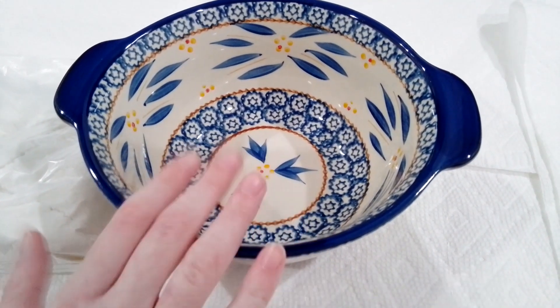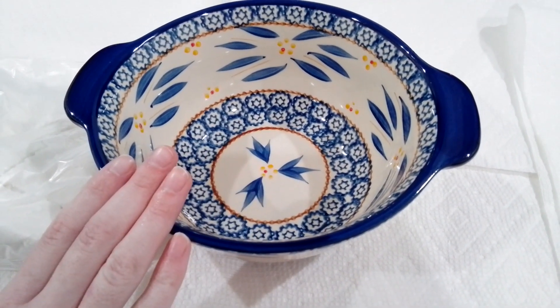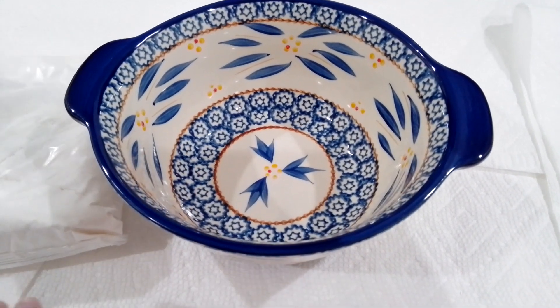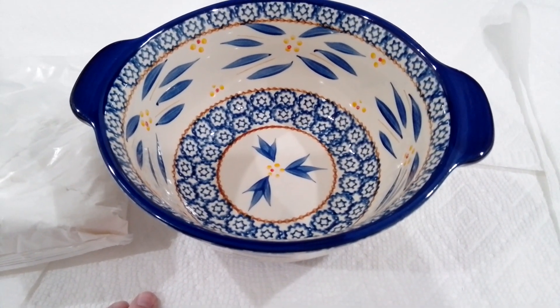Hello everybody! By the time that you see this, it is going to be the channel's first anniversary of when it was originally made. So today we are going to be making snickerdoodle cookies.